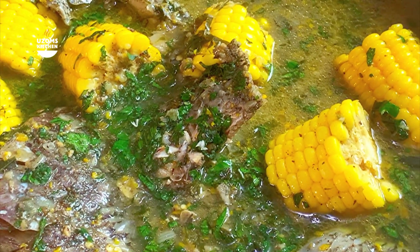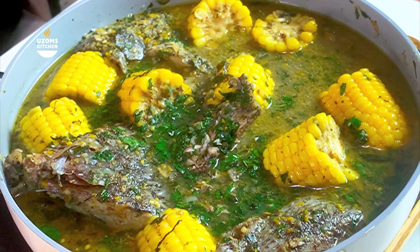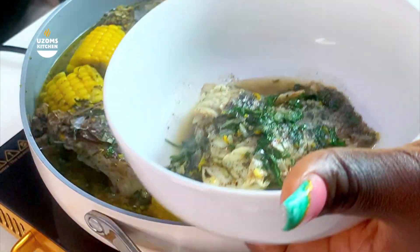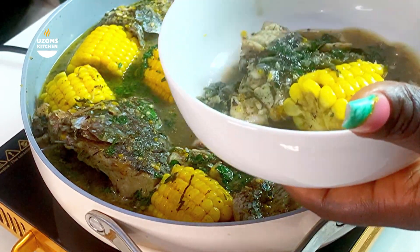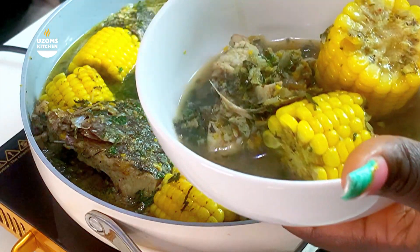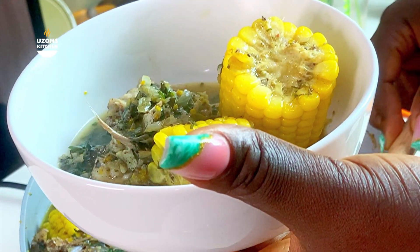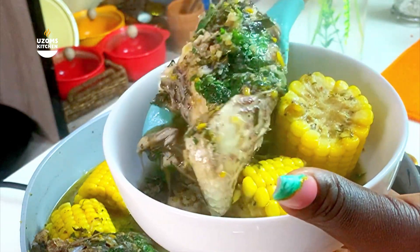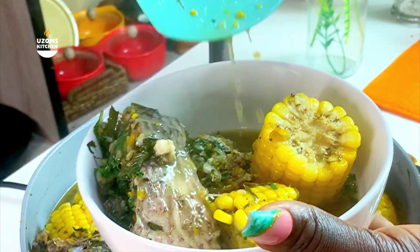Our fish pepper soup is ready! The flavors from the yellow pepper, onion, cameron pepper, and uziza leaf — it was super duper tasty. You really need to try this pepper soup recipe. Try it this Sunday for your family — trust me, they will clap for you. Try it and come back and let me know.